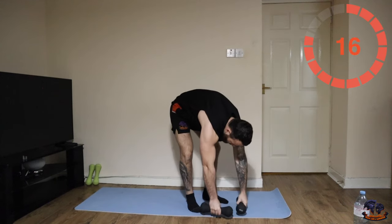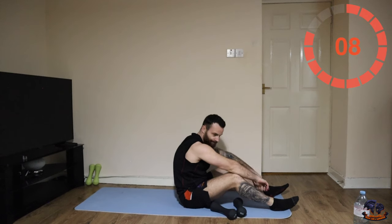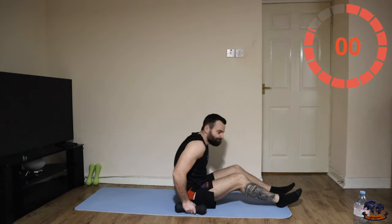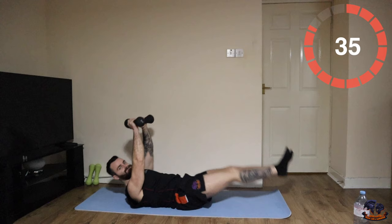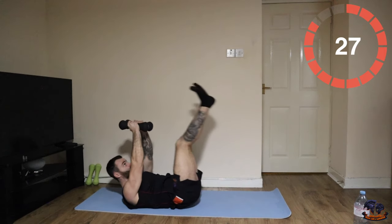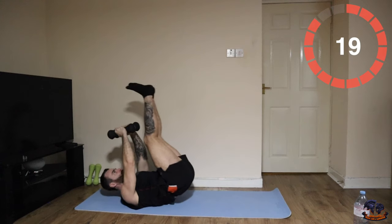Okay, leg raises into toe touches — two leg raises, two toe touches. Let's go — one, two. Twenty seconds.